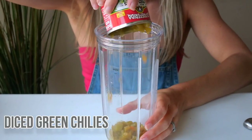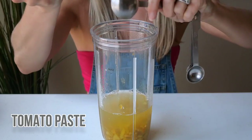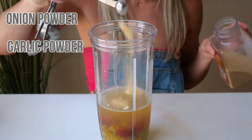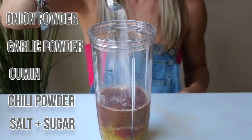Now let's make the Mexican pizza sauce, which is kind of like if enchilada sauce and marinara had a baby. We've got green chilies straight out of the can, a lot of tomato paste, some familiar spices from the meat mixture — hello again, garlic and onion powder — and some water to thin it out.